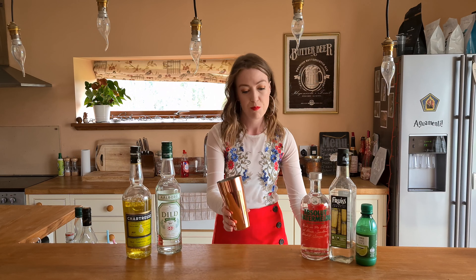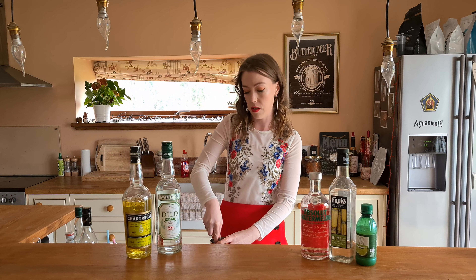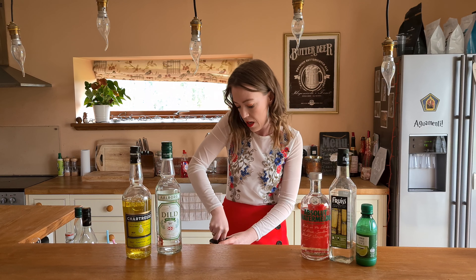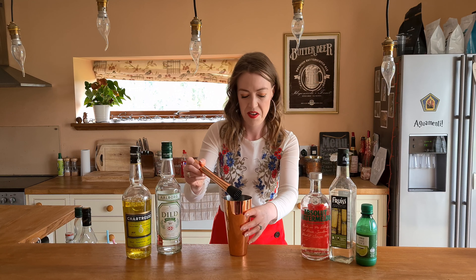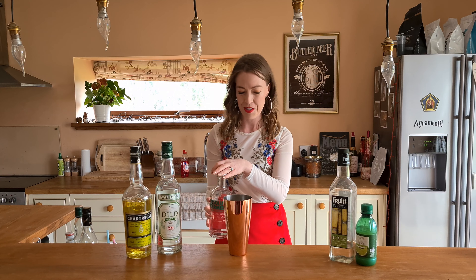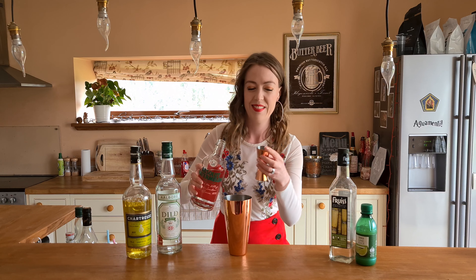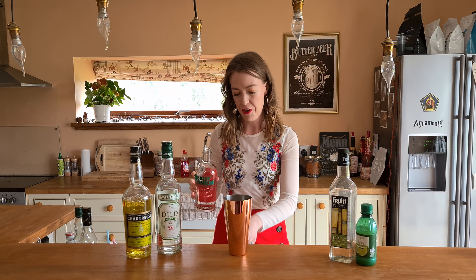The watermelon and the basil are already in my shaker ready to muddle, so we'll just crack on. It's maybe three leaves of basil and a few chunks of watermelon in here, so I'll just give it a little bit of a muddle. For the vodka, we're going to do 40ml of watermelon vodka — 40ml in here.